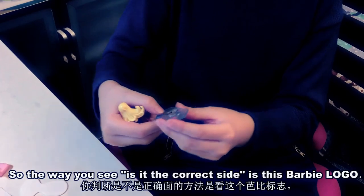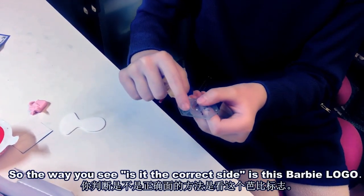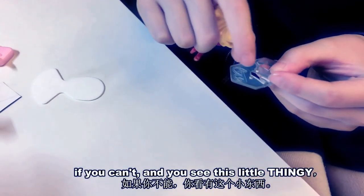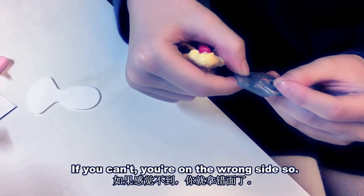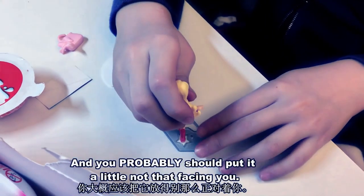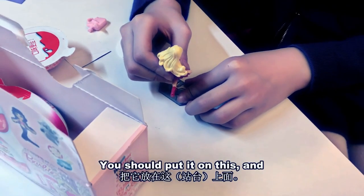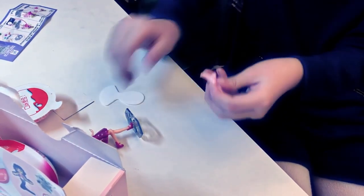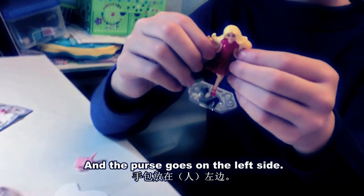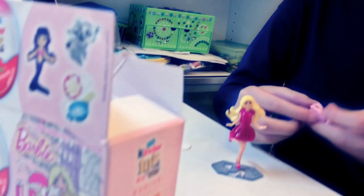The way you tell the correct side is by the Barbie logo. If you can feel the bumpy part, it's the right side. If you can't and you see this little thingy, you're on the wrong side. So this is the right side, and you probably should put it not facing you — you should put it like this. And the purse goes on the left side.